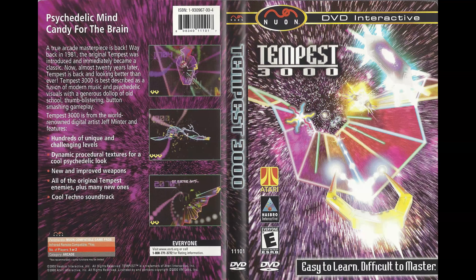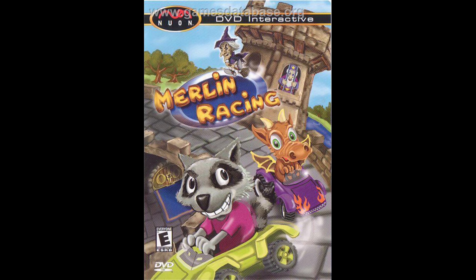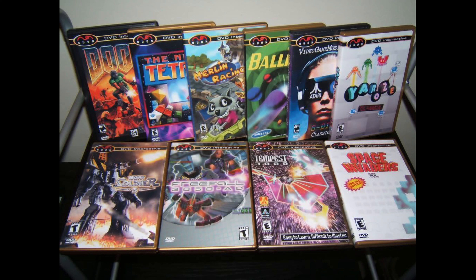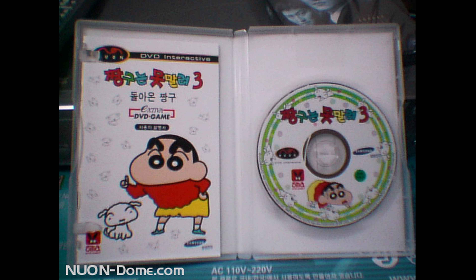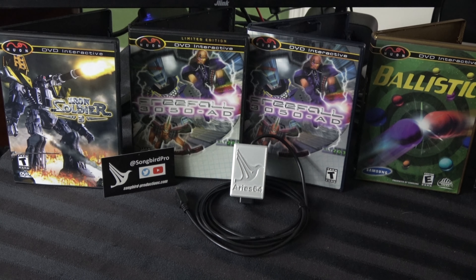They also developed specific video games for the system, and this is kind of where the Atari legacy comes in. The best-regarded game on the system is typically considered to be Tempest 3000, but there are also Atari legacy titles like Iron Soldier 3 and Merlin Racing. In the end, only eight games for this thing ever officially came out — one of which is so obscure it only came out in South Korea. That game has never been dumped online; there are no copies known to exist outside the hands of a few collectors. The other seven games have all been dumped online, which is nice because this system actually reads burned discs.